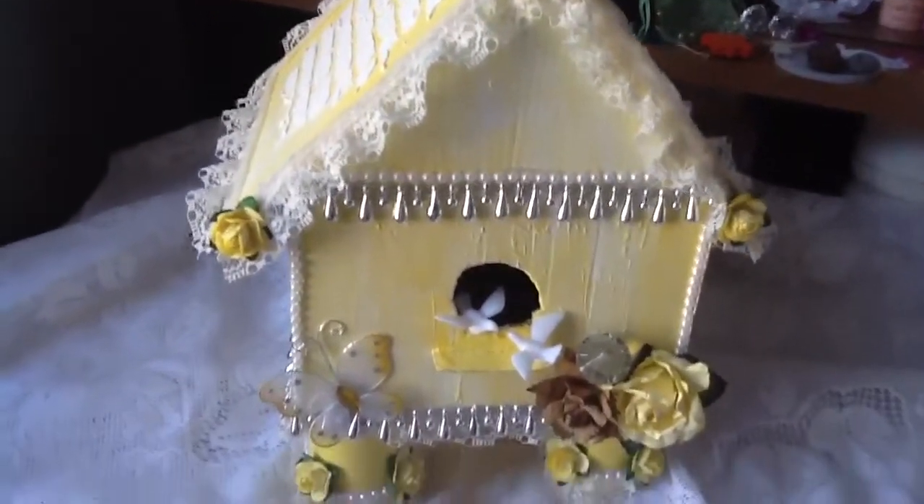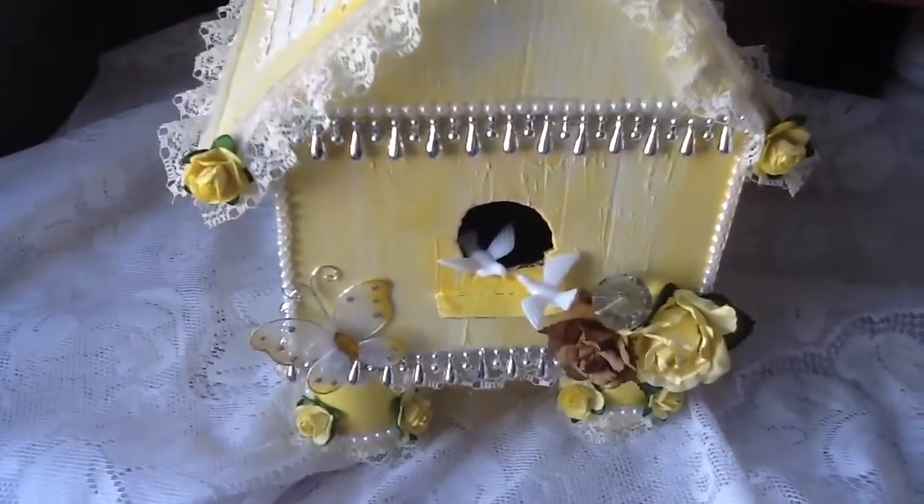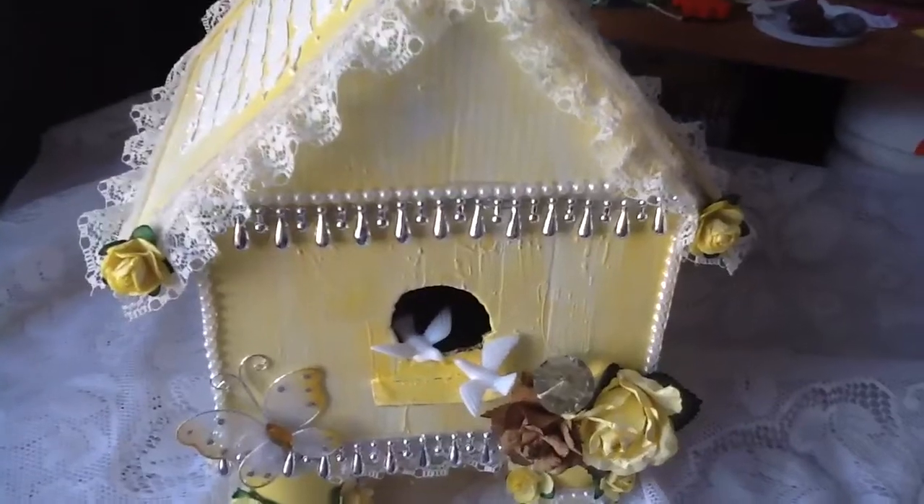So yeah, this is my little birdhouse. Hope you guys like it. Thank you for watching. Hope you have a blessed day and I will talk to you guys later. Bye.